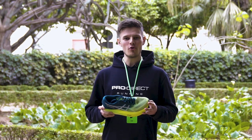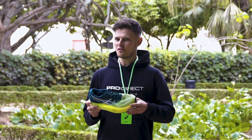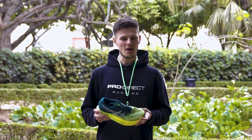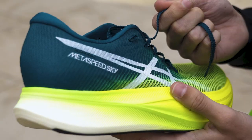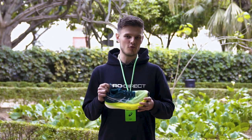Honestly, one of my only real complaints with the original MetaSpeed Sky was the laces — and that sounds like a funny thing to say — but they were comically long and had a tendency to come undone on the run. However, ASICS have done a great job at rectifying this with shorter, serrated laces which really help to improve overall lockdown for the long run.